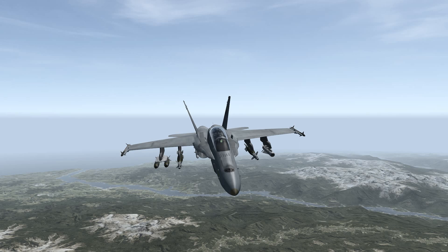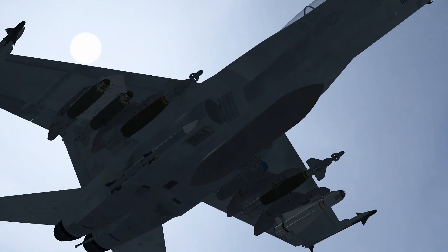Hey guys and welcome to another BMS 4.33 F-18 Hornet tutorial. In this one we're going to be covering LGB or laser guided bomb implementation.